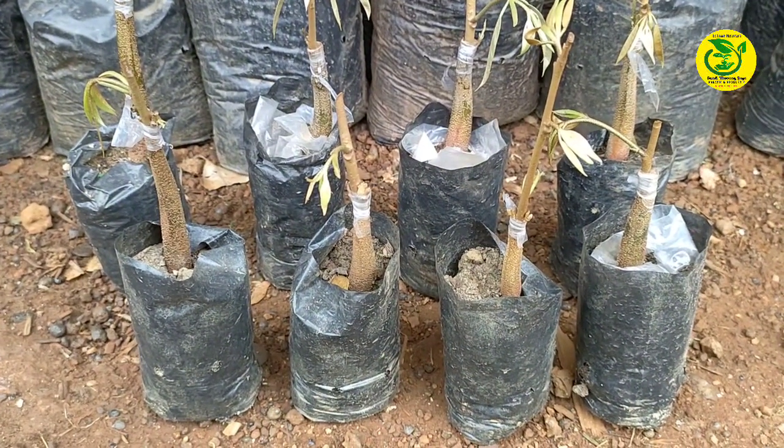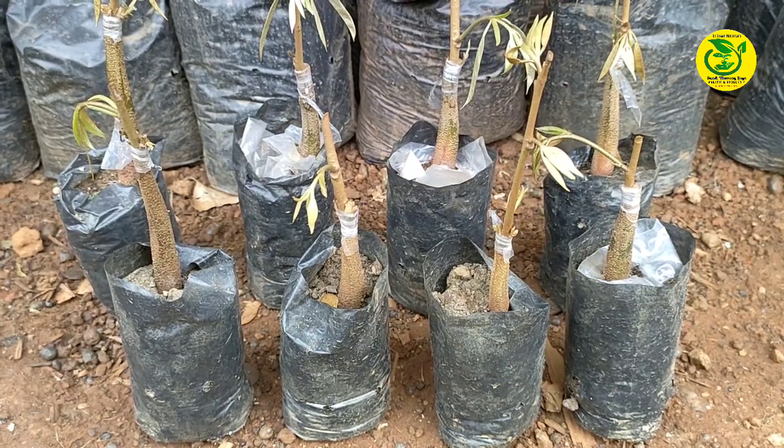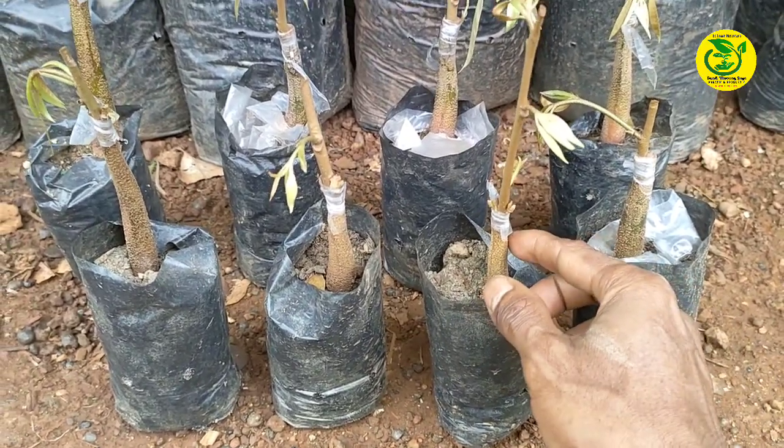Itulah beberapa alat dan bahan yang sudah saya perlihatkan. Kemudian langkah berikutnya, saya akan perlihatkan teknik terbaru yang akan saya lakukan penyambungan pada bibit durian.